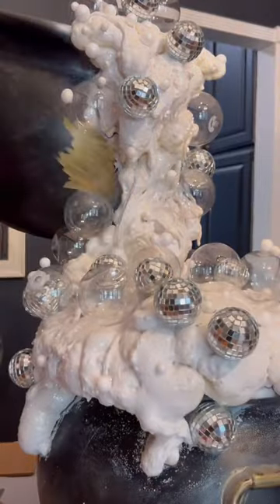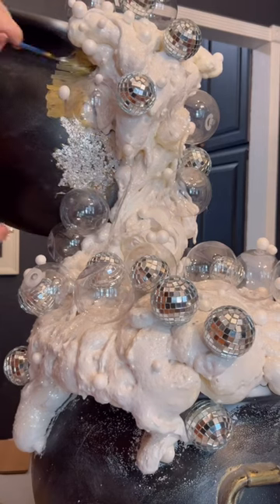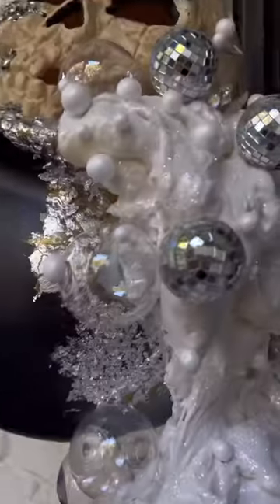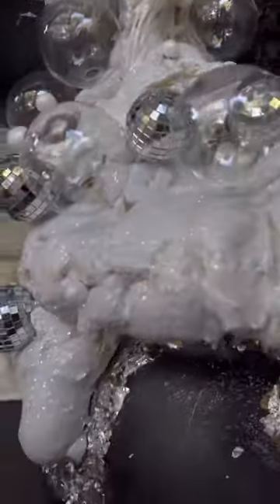Then I scuffed up those cauldrons really good. I added some gold paint and then some metallic silver foil across where the potion was kind of coming down at. This is how it turned out. I think it is so cool. My girls are absolutely obsessed with it and it is just so cute. Tell me what you think.